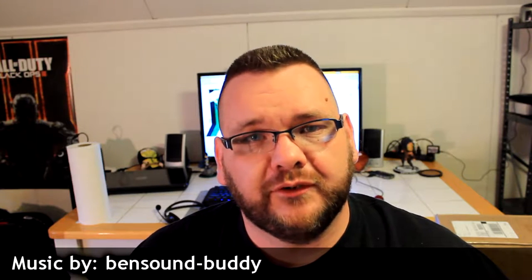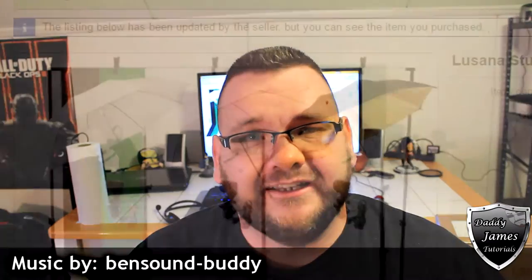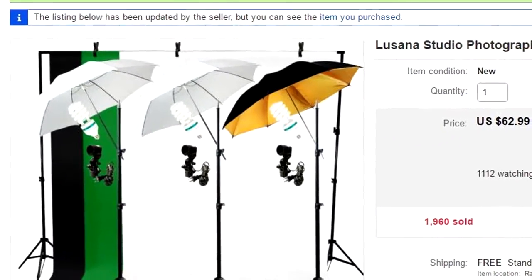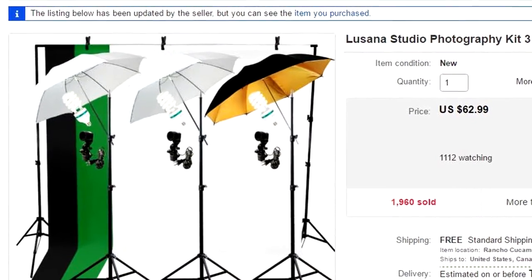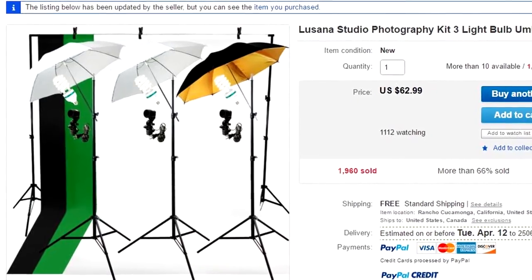Hello and welcome to another Daddy Jones Films unboxing. In this unboxing we're going to unbox a Lucinda lighting kit. This lighting kit is going to have three umbrella lights — basically the umbrella with the lights on it.